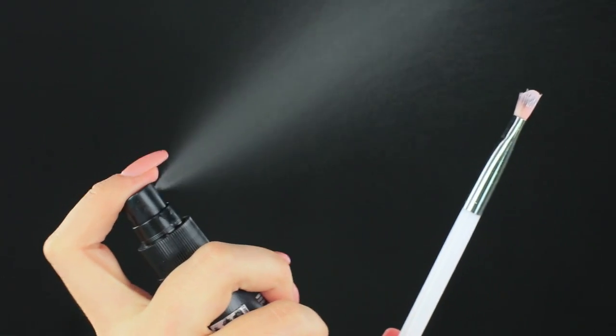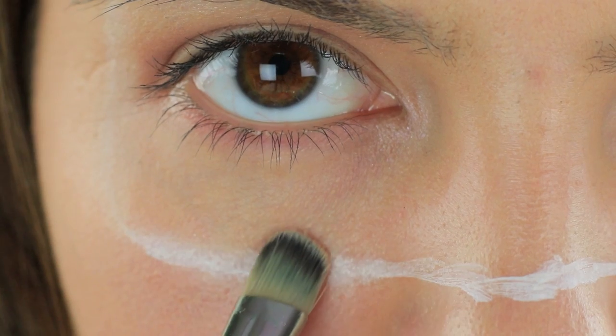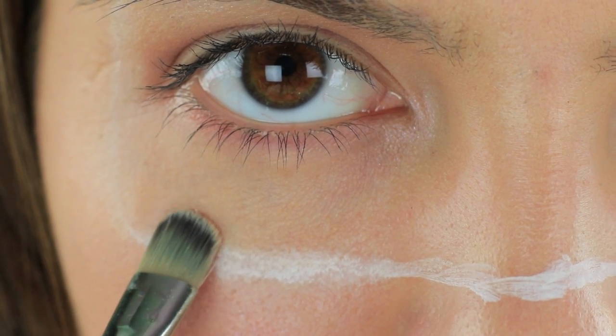Want to see a blown-off head or a head cut in half? Don't worry — it's not a horror movie, it's just an optical illusion! Make a line crossing your temple down to your cheekbone with white face paint. Paint another line under your eyes that goes through your entire face and connect it to the vertical one. Apply setting spray to a brush and blend the line.